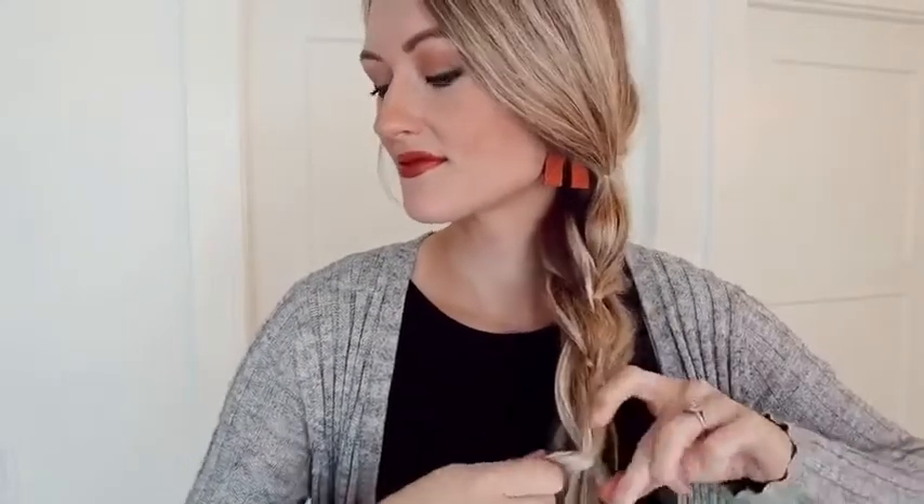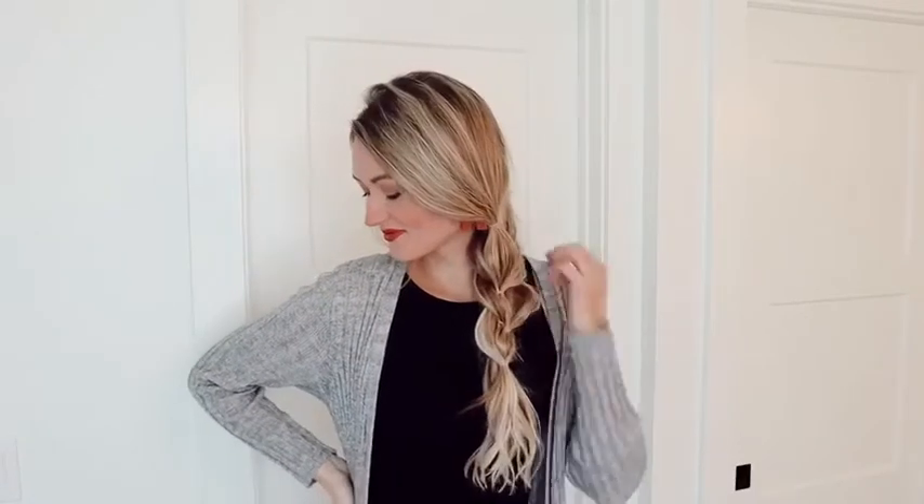Once you reach the bottom of where you're wanting your hairstyle to stop, you will start to pull apart the braid. You'll just pull apart the pieces — this is really what makes this hairstyle come alive, pulling out the pieces in this very undone braid. Once you pull those out and make them more voluminous, it gives it this real great bubbly textured look and it's just so pretty.